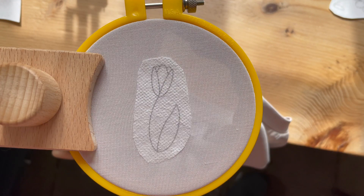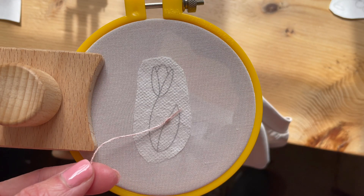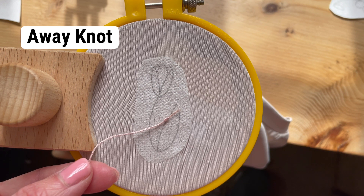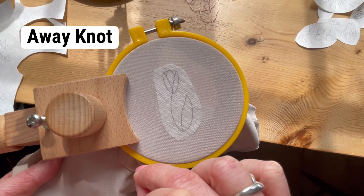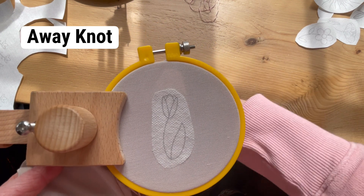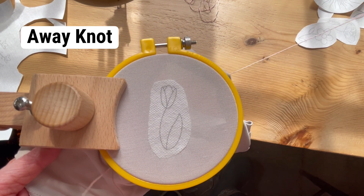That generally means going knotless. One way to go knotless still actually starts with a knot — it's called an away knot. You're going to put your knot in the front of the fabric away from where you're going to do your stitching. Give yourself at least four inches. I'm going to hide my knot in the seam of this shirt just because some fabrics are more forgiving than others with needle pokes.